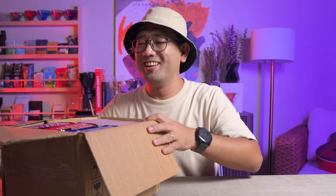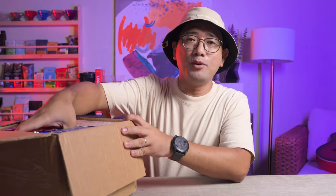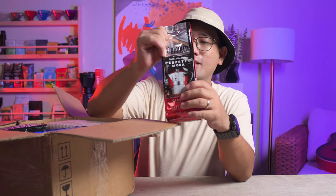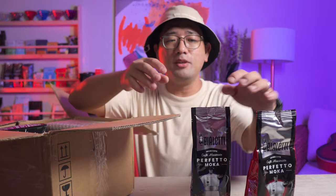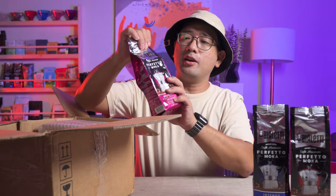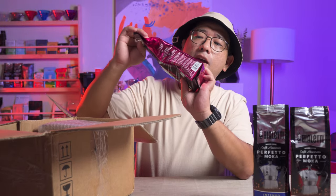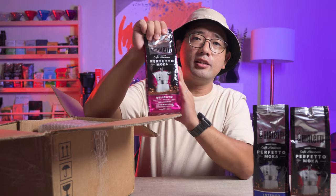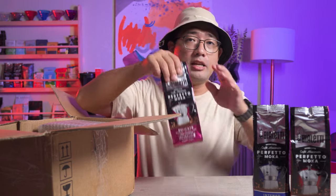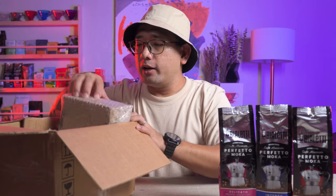So we have more coffee grounds for the Violetti. I think these are the exact same coffee grounds that Parista Essentials gave me. I've tried the Delicato, but I have yet to try the other two. The Delicato is really good.